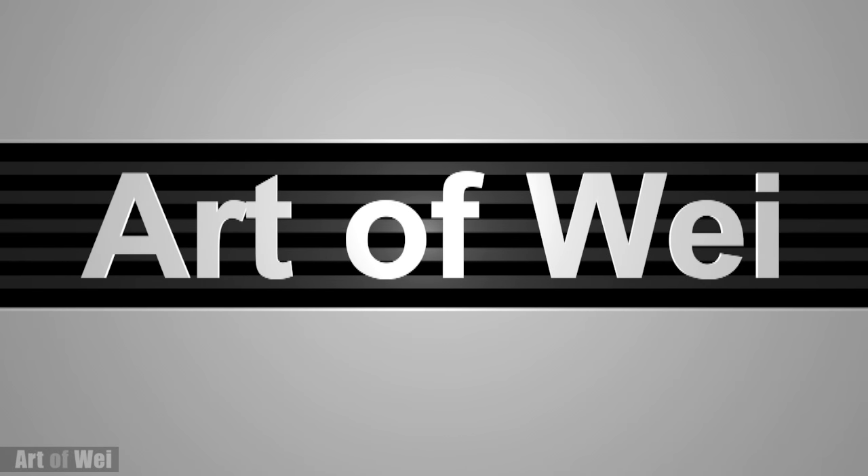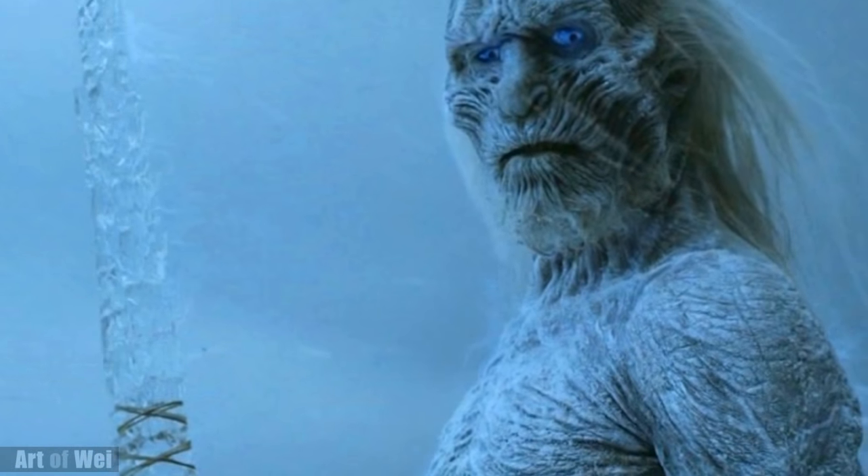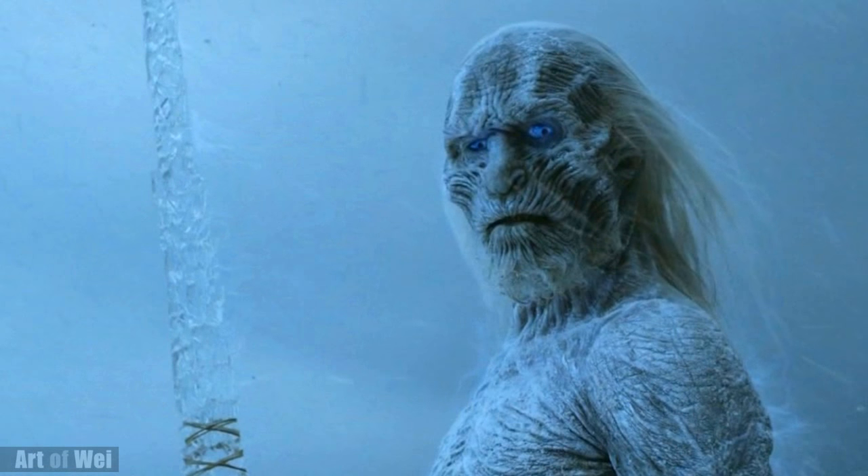Hey everyone, this is Wei and welcome back. Let's do another Game of Thrones characters, and this time it's gonna be the White Walkers. So let's get started and I'll talk about the process along the way.